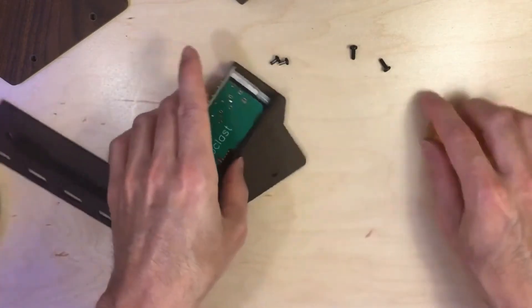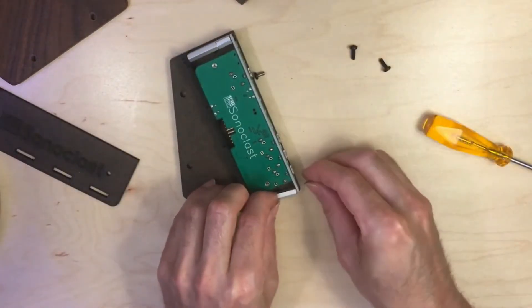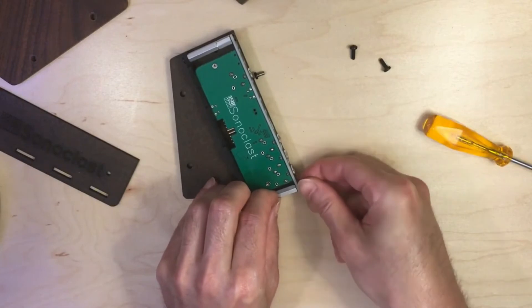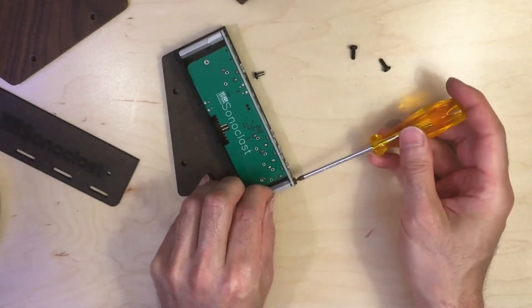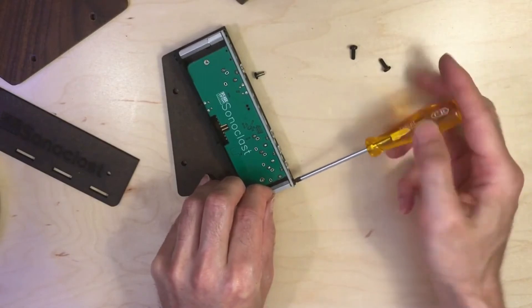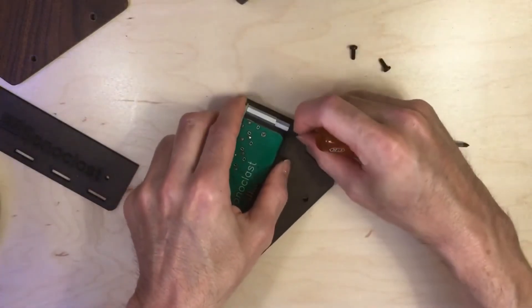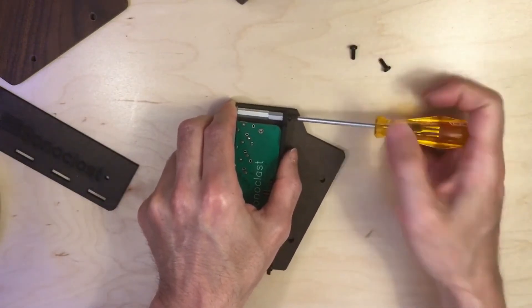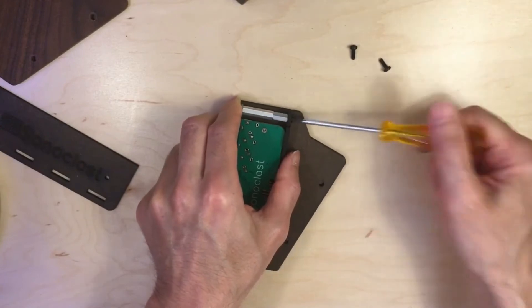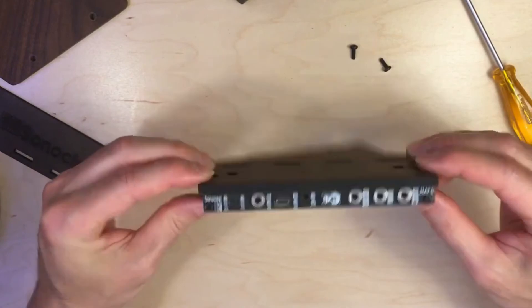Then on the other side, on the other side, add a screw. So now you have that all attached.